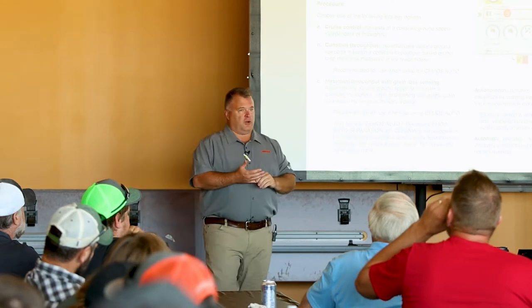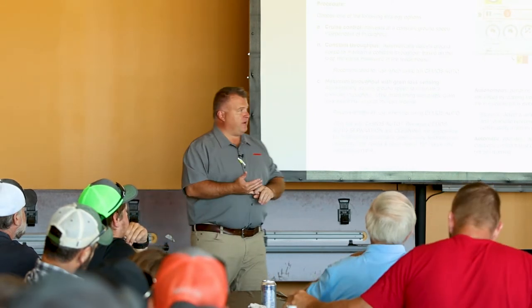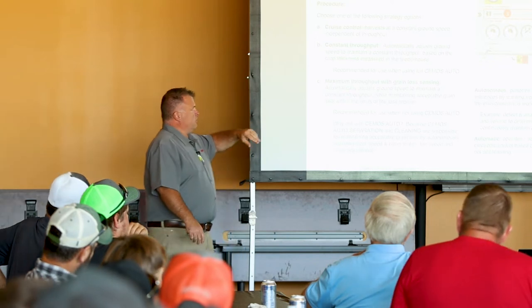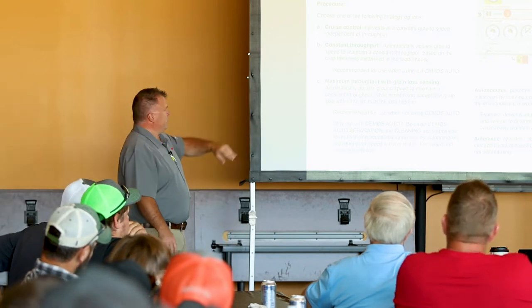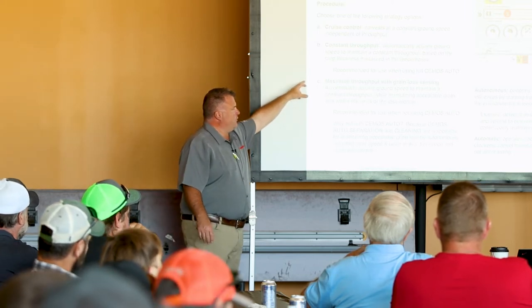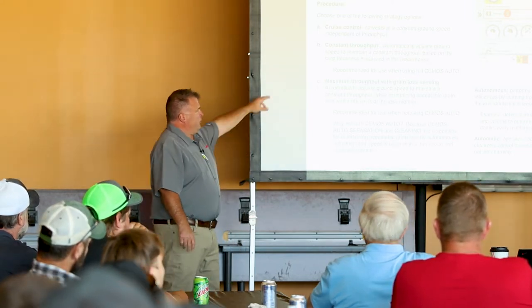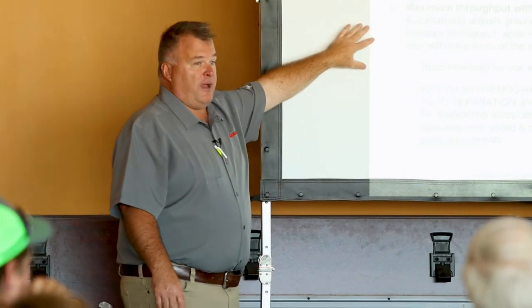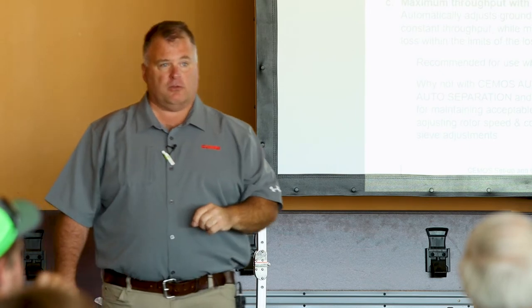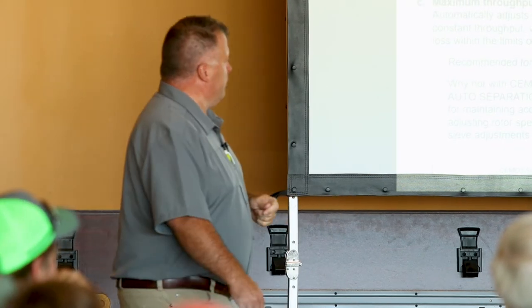What happens when that does occur is your combine starts to get lethargic — it just kind of slows down and you can't get it to respond as quickly as you want because you've got the two systems fighting each other. So one of the first questions I often get is: where should I set my strategy for Cruise Pilot when I'm running CMOS Auto? Well, that's constant throughput — recommended for use when using full CMOS Auto.